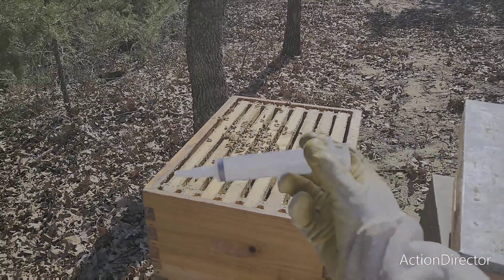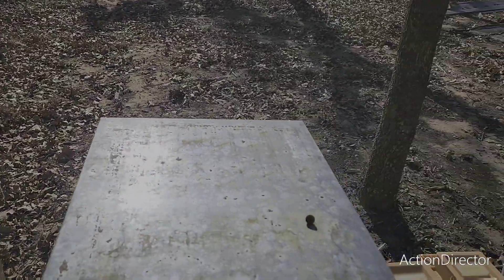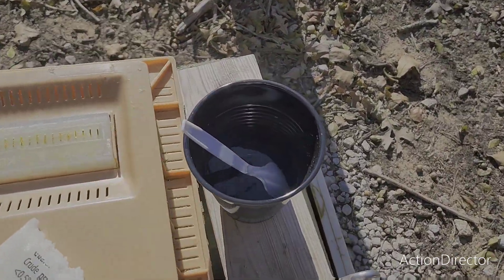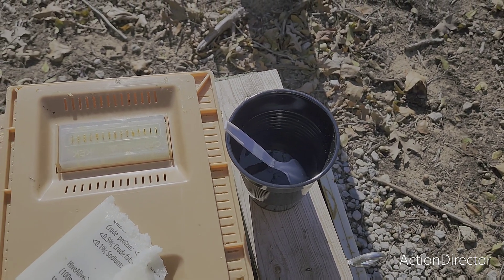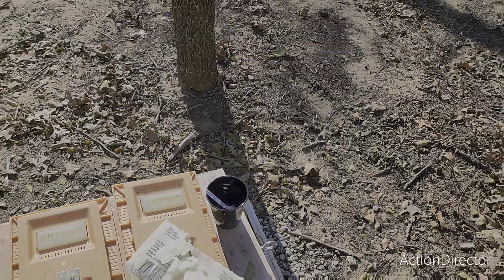Let me get this syringe filled up. I have another video detailing the exact amount of oxalic acid to water that you use, and I'll put a link in the description to a website that also details that. Let me get this pulled and then we'll start.